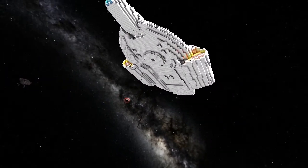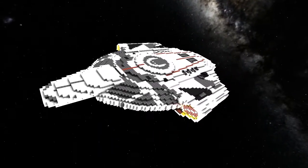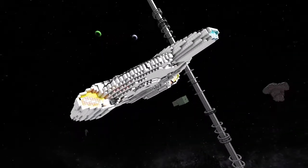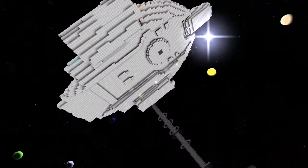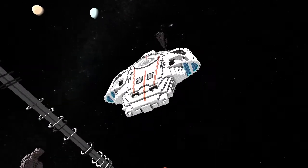He probably used a layer tool - there's a bin box layer tool you can get and it'll show you layer by layer where to put blocks - or he could have just done it by eye. Could have been a hybrid technique. In any case, what are the changes that you've made to this particular model?